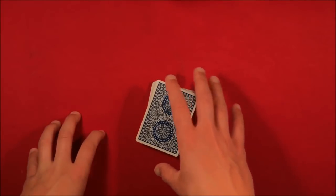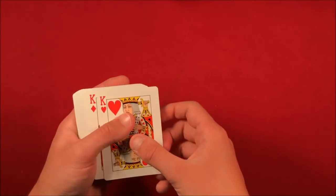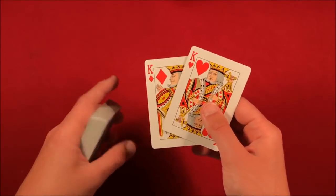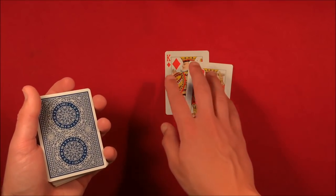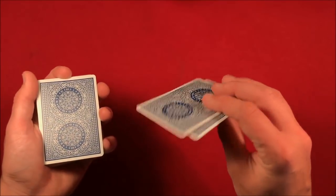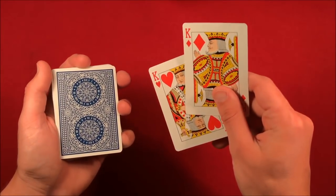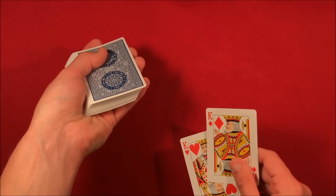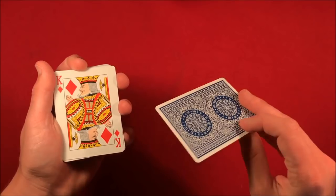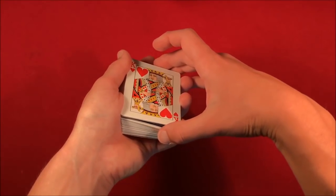Here's how you do the trick. First, take a pair of kings — something that stands out — and you tell the spectators you have these two kings. As you're showing them the two kings, you're getting a pinky break underneath the top card. The moment you slide off one king you say 'I'm going to use the two kings here,' and then you pick it up from the break.